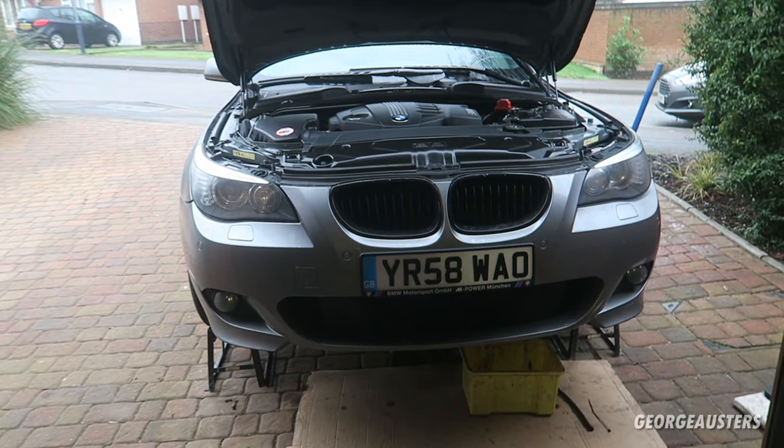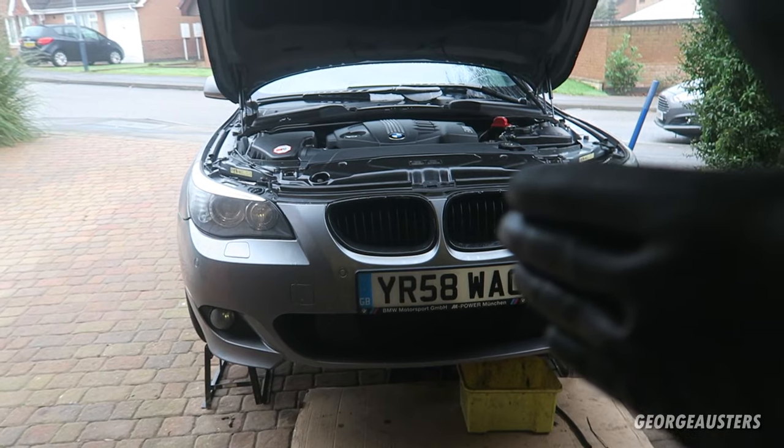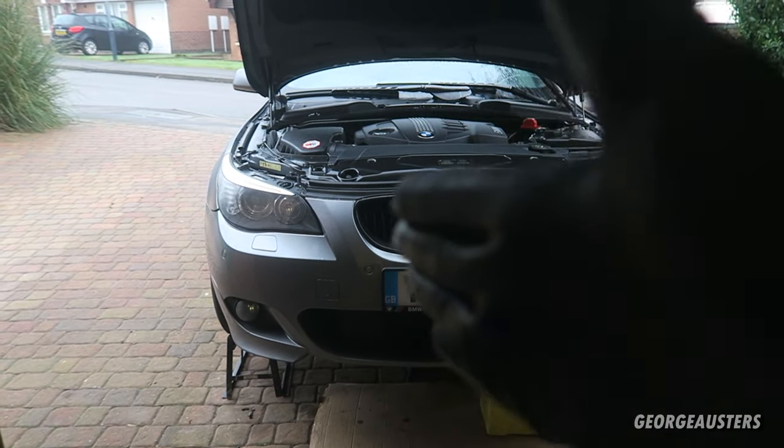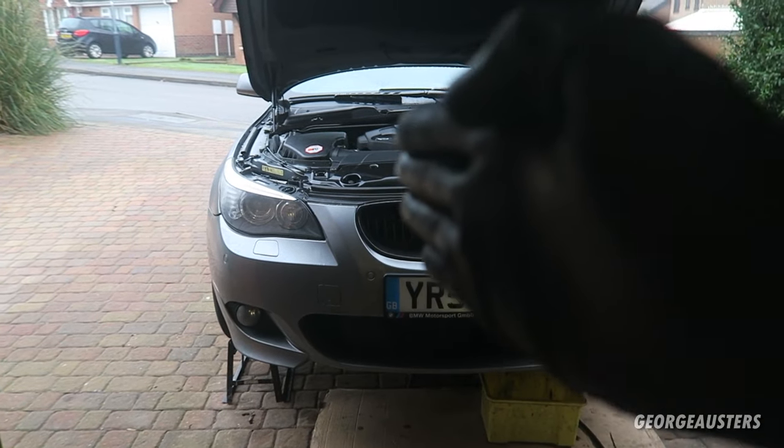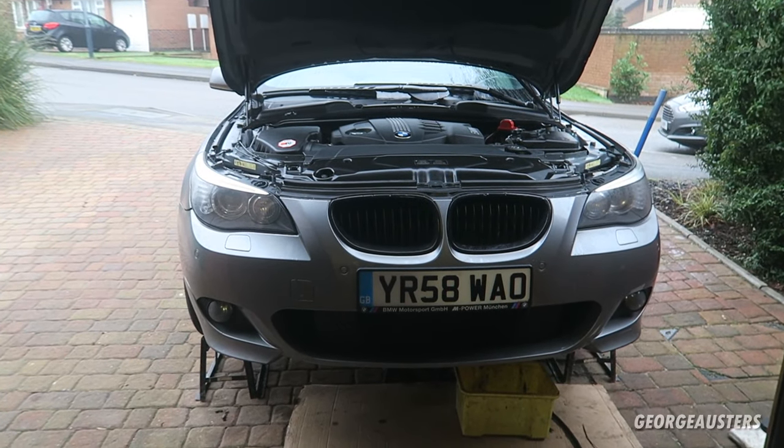What's going on guys, welcome back to another video. In this video I'm going to show you exactly how to drain, flush and replace your coolant on your BMW E60 and E61.